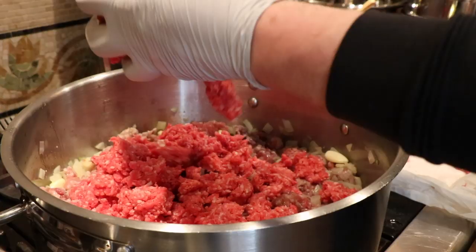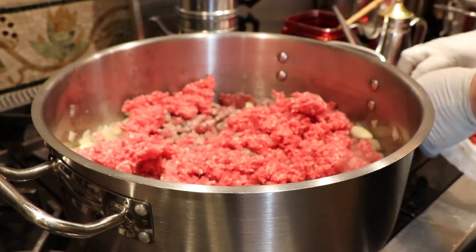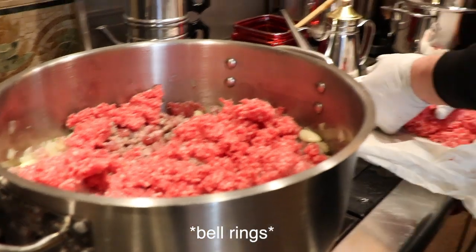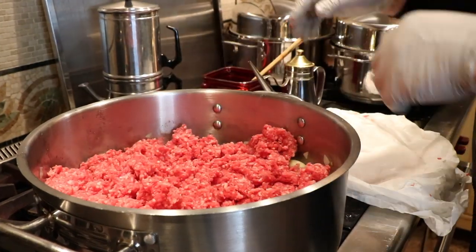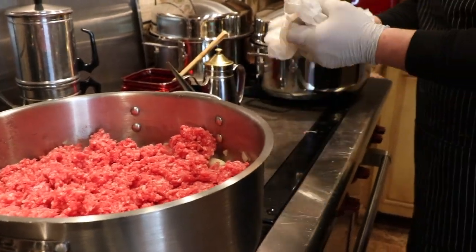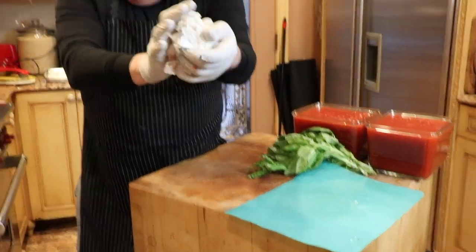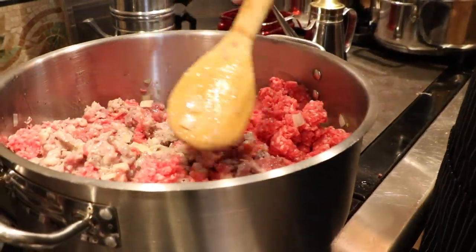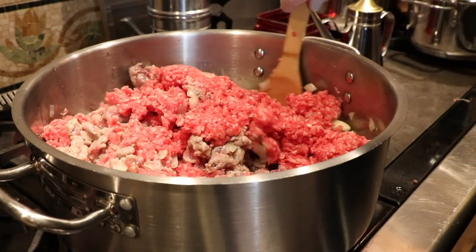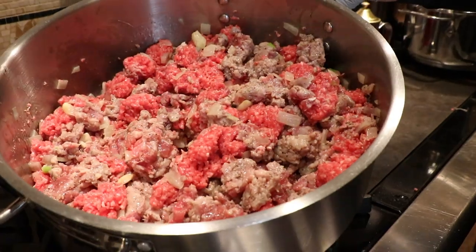That's good — now to add the beef. Look at that beef. It's a quick mix. Beautiful.